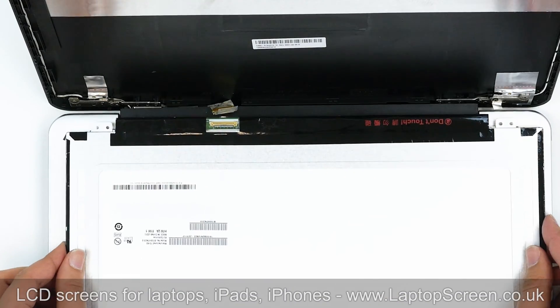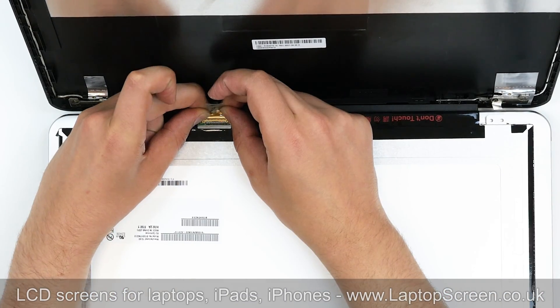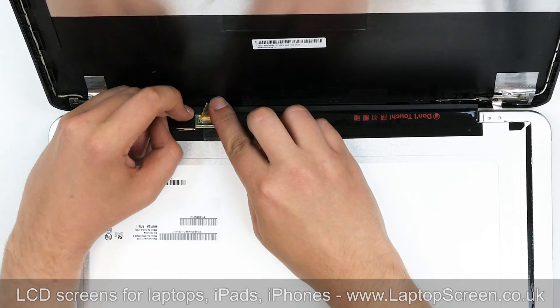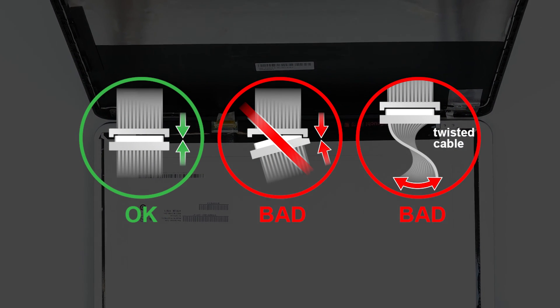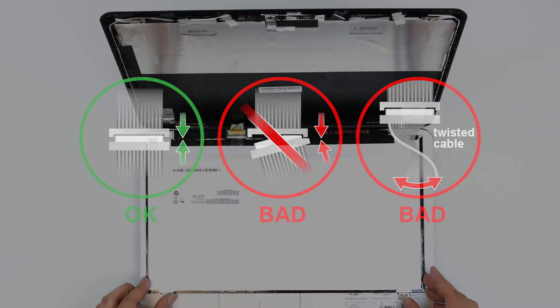Take the new LCD screen and place it on the keyboard. Using both hands, reconnect the video cable. Secure it with a clear tape. It is very important not to force any connectors, as all connectors are very fragile.